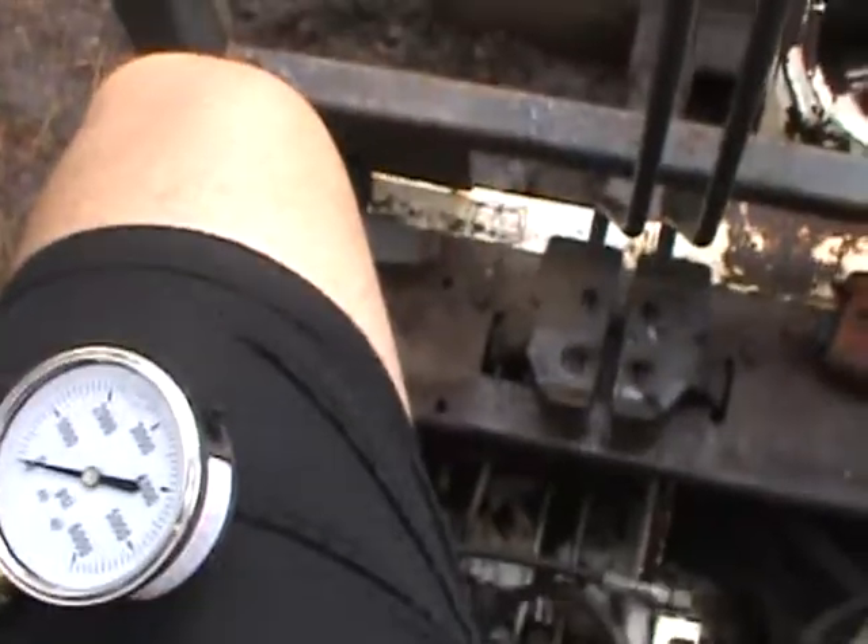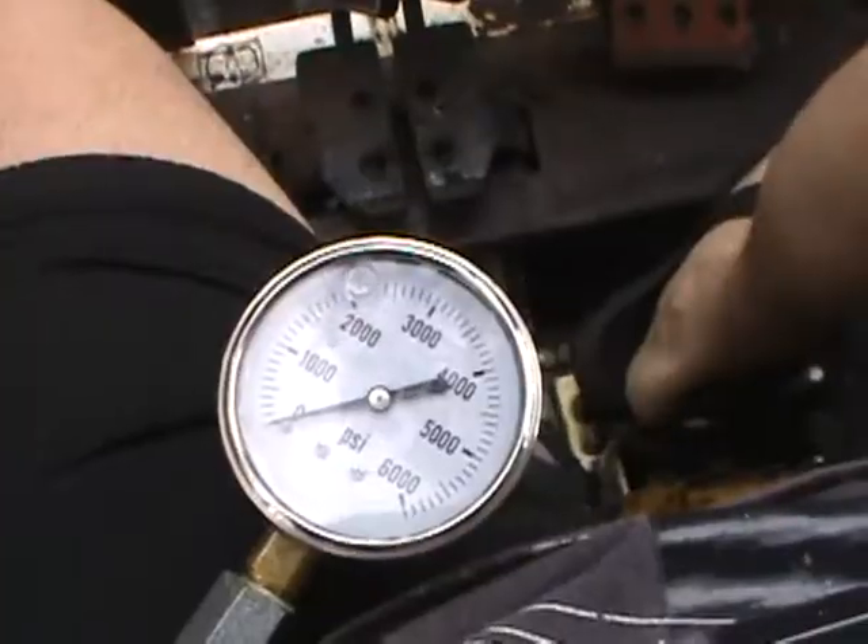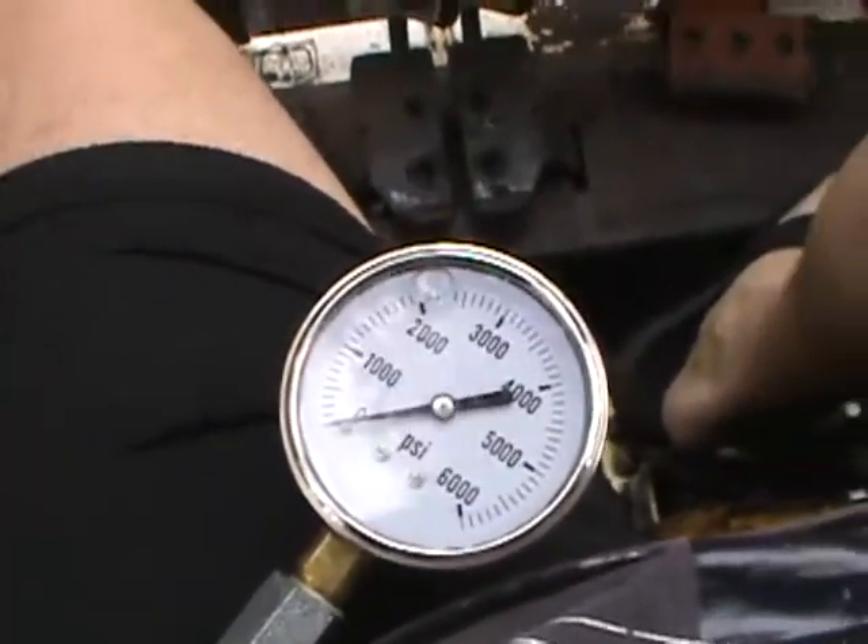I'll swap it out and then get back with you here in a second. This is the old motor here.